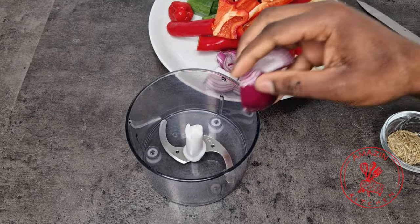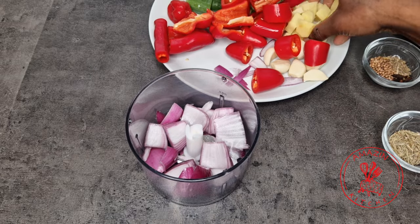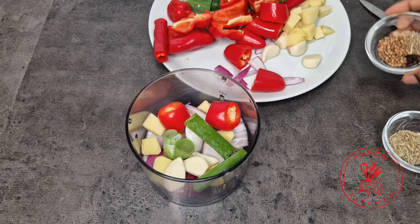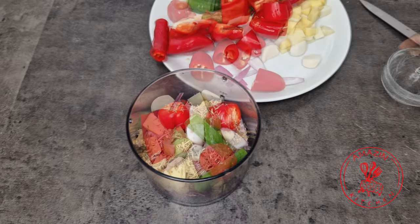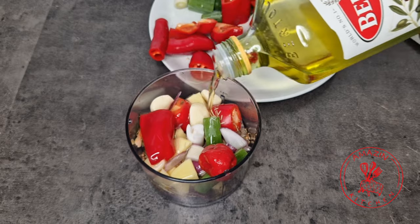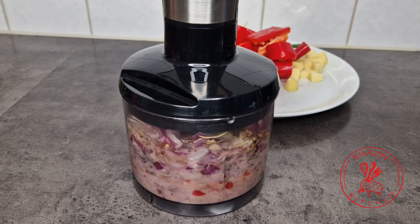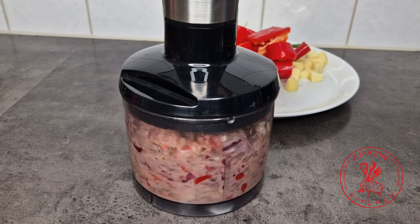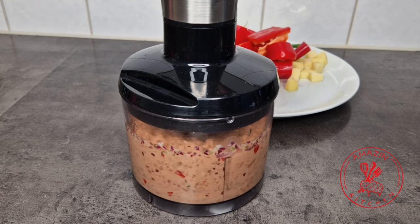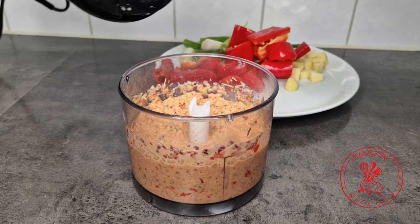You can check out the description box down below for the list of ingredients and their correct measurements. Now all we have to do is blend all our ingredients together, but I'm using my chopper because I don't want it to be super smooth — you can obviously use your blender if you prefer. I'm adding some oil to help my mixture blend well, and since my chopper is not that big I'm going to blend this in batches and then combine everything together.